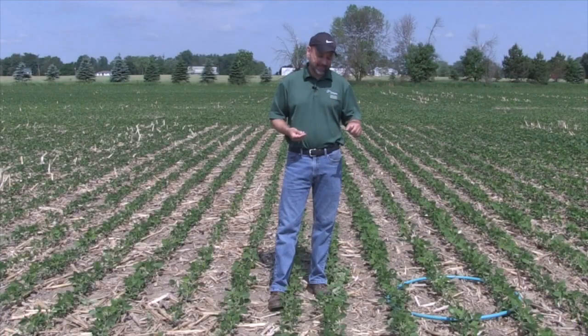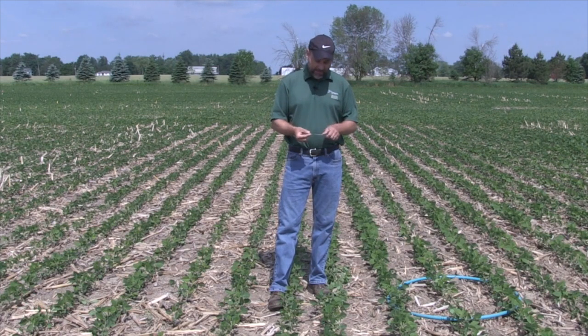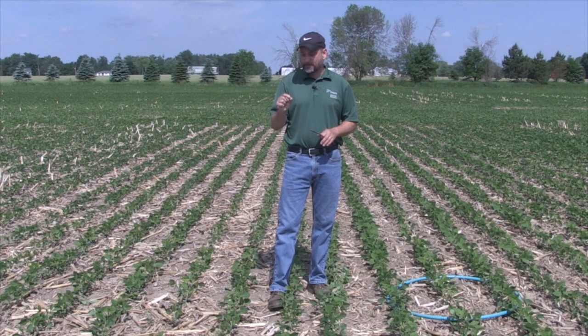That doesn't sound like a lot until you look at a soybean seed and compare it to two and a half inches, and think about the fact that it needs all its energy from those little cotyledons to make it out of the ground. Two and a half inches — it's actually incredible that the bean can do it. If anything goes wrong, as it did for a lot of us this year — a little bit of crusting, some seed coat cracking on the seeds, or a little bit of feeding — the bean can't make it out.